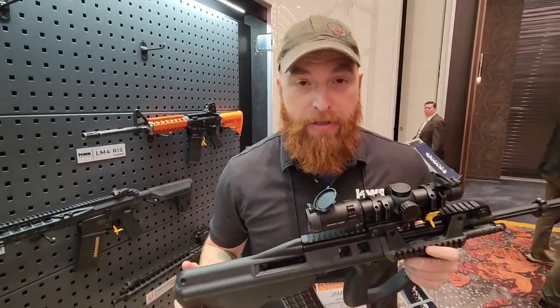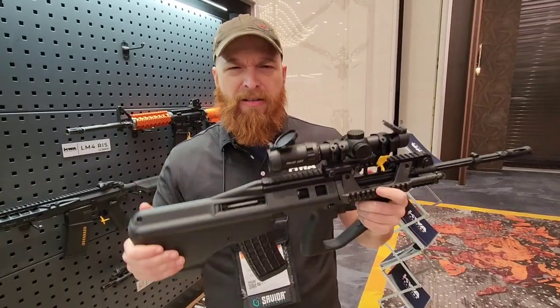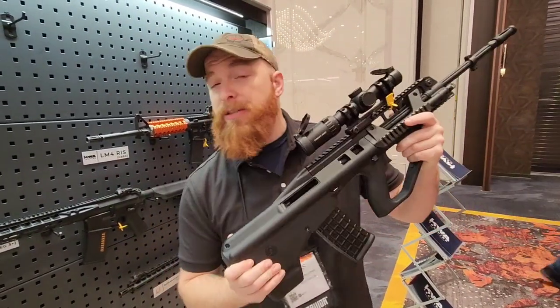This is not a dead project from KWA. The real Australian army ordered 2,000 of these bad boys.